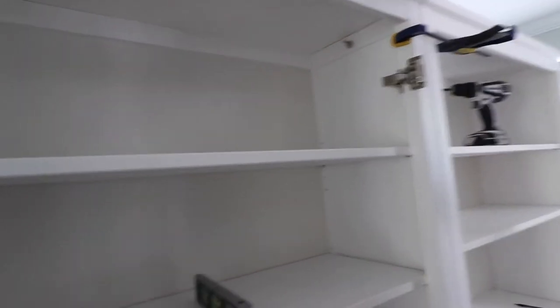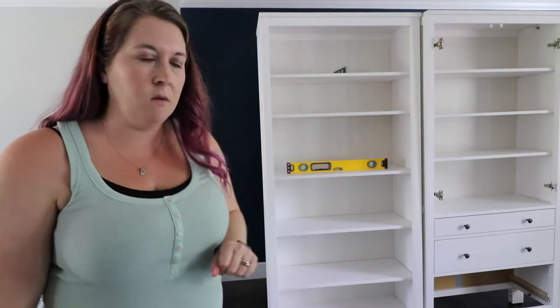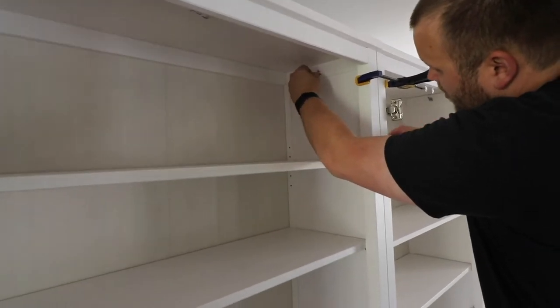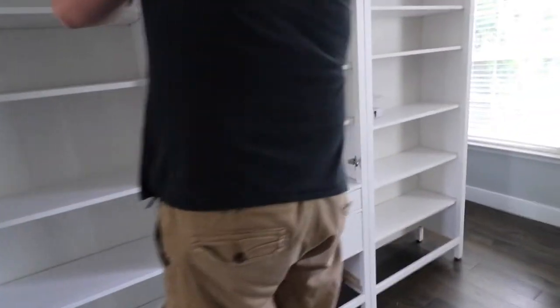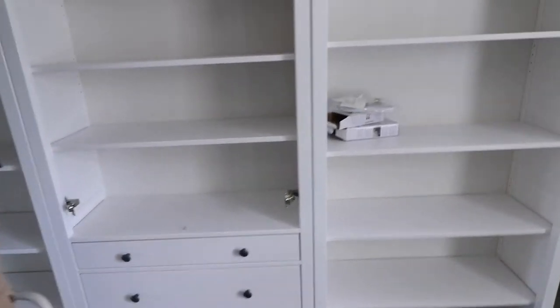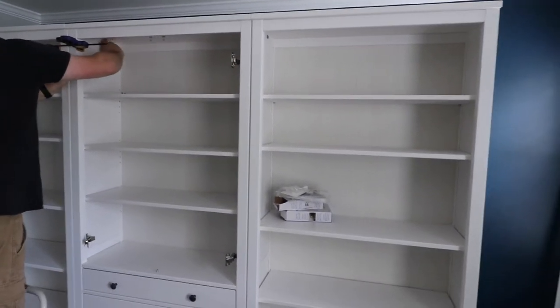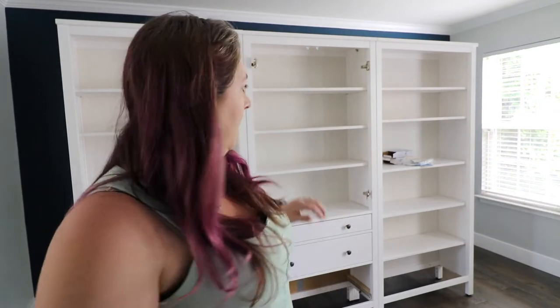What we're going to work on now is getting this last bookcase hooked to the next two - we'll get that all leveled out and screw them together just like we did the other one. We've got it back to the wall and secured it firmly to the studs back there as one big unit. We got all those hooked together, and now we're going to work on the electrical.